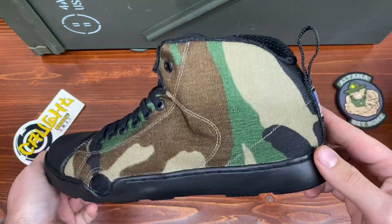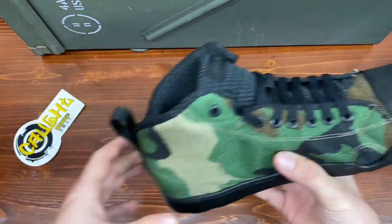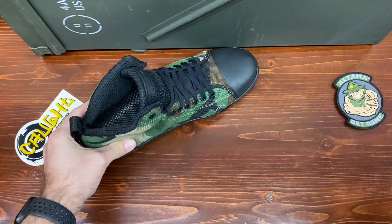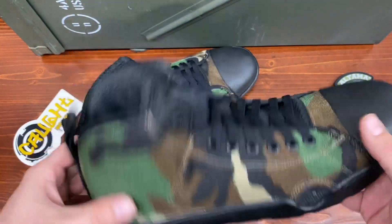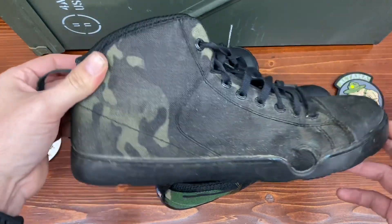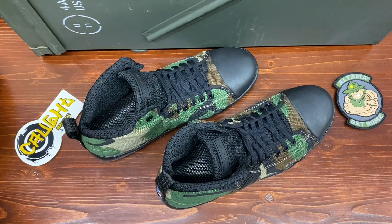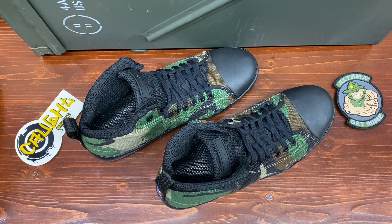I had to pull these out of the box and go ahead and do a real quick video on them because I've been dying to just throw these on my feet. I appreciate y'all stopping by for this quick unboxing video. If y'all like what you saw, hit that like button. If you want to see more, hit that subscribe button. If you want to check out these boots or the Multicam Black boots, I'll have a link in the description. Follow us on Instagram and Facebook — I try to post deals over on Facebook to get you outdoors and have a little fun. Again, I appreciate you for stopping by and I'll see y'all next time.